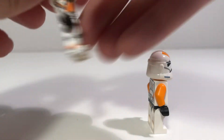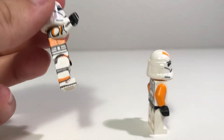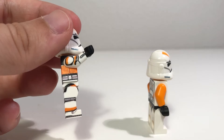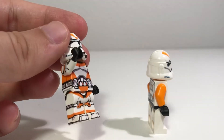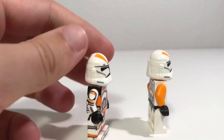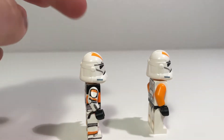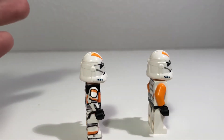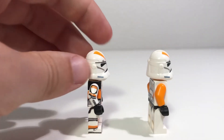AV Figures went above and beyond when detailing the sides of this figure. You can see right here, even on the side of the torso where the arms move, you have printing there. On the side of the legs, you have just as much detail as you did on the front — and it even lines up, which is absolutely awesome. We've also got armor plating on the arms here, while on LEGO we just have a plain orange arm, which is fine for the simplicity of LEGO. But AV Figures is a lot more detailed than LEGO's version.